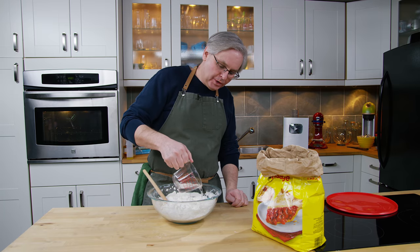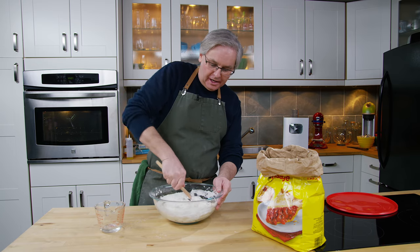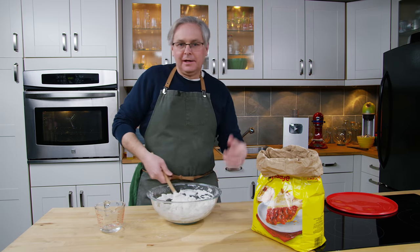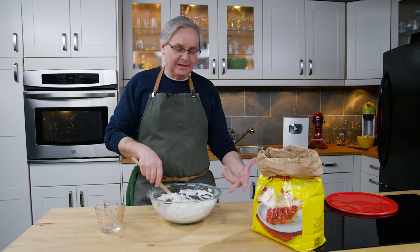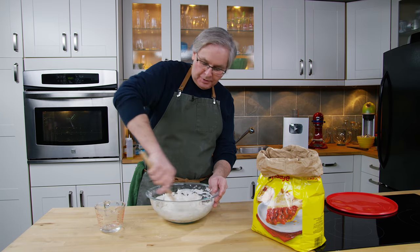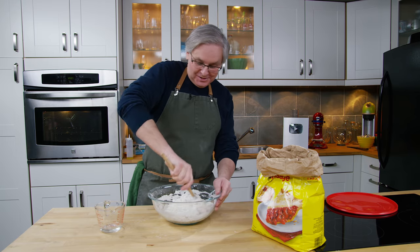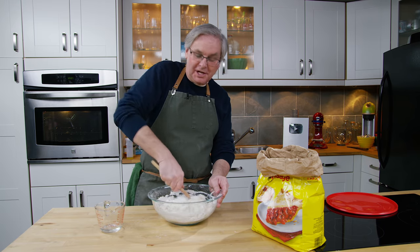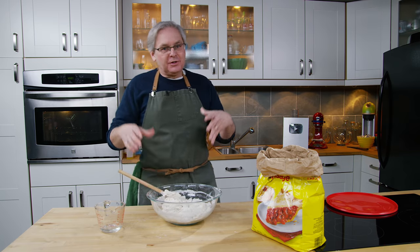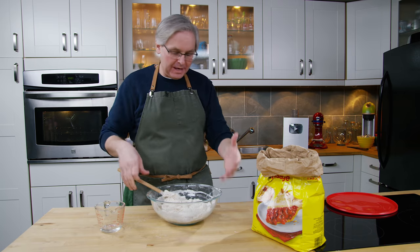Now I'm generally on board with weighing stuff. When I develop recipes, I weigh everything and I make sure that it works by weight, and then I make sure it works by volume — because volume in the United States and Canada, where I live in Canada, volume reigns supreme for all baking or cooking. It doesn't matter what the ingredient is, people just use cups. It's the way it's always been and it probably won't change anytime soon. So that's why I used volume measurements — just to make it simple and approachable so that anybody can rock up in their kitchen and make this.